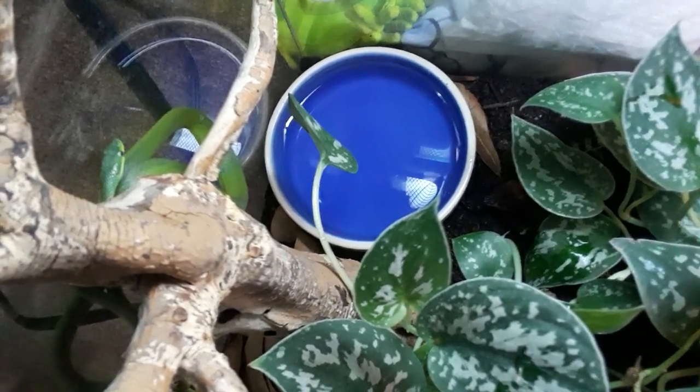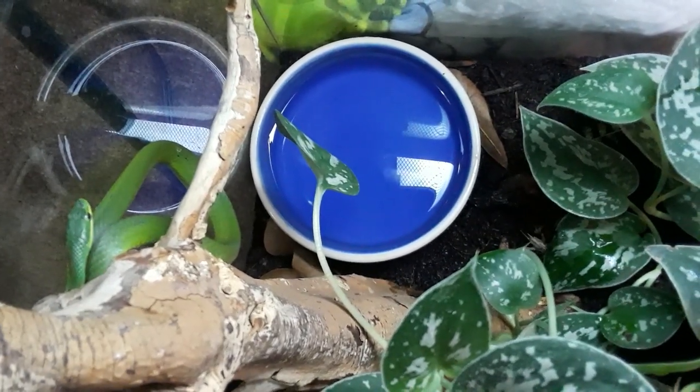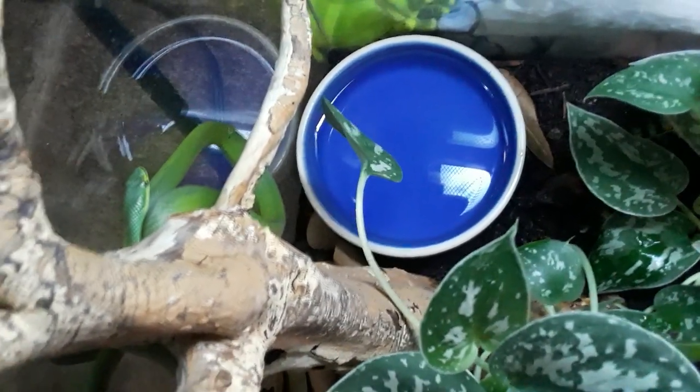I have these rough green snakes — that's the really pretty one. Well, they're both pretty; that one's just really big and just shed, so it looks pretty wonderful. This one's under the red light so you can't really see much of it, but as far as care goes for these guys...